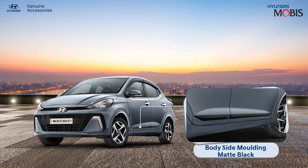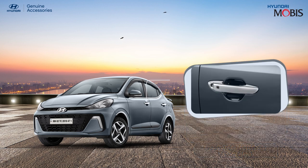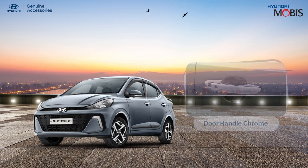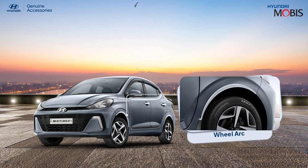Enhance the protection of your Hyundai Aura's side body and elevate its appearance with the Hyundai genuine body side molding. Prevent your Hyundai Aura's door handle from dust and scratches and keep it stylish with Hyundai genuine door handle chrome.